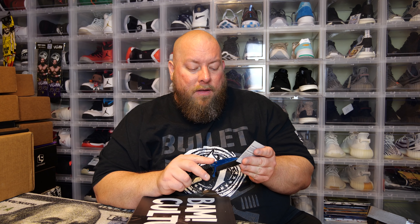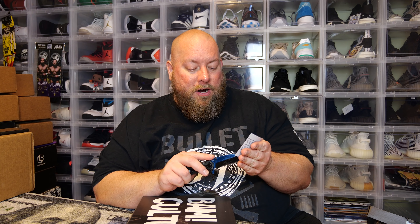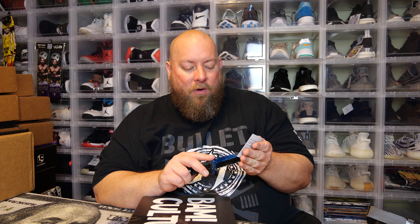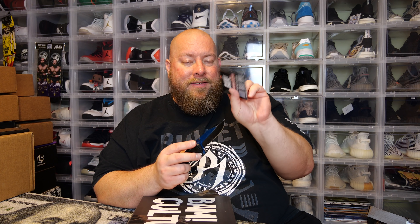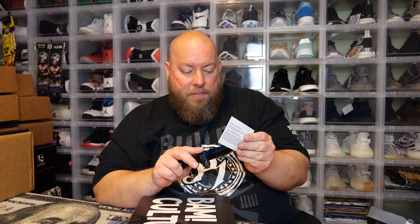Every box includes a scratch-off card where you can win 4K TVs, PlayStation 4s, art prints, or free BAM boxes. I've never won anything and don't know anyone who has — if you've won, comment below what you got. Scratching it off now: my first symbol is a pen upgrade, second is a PlayStation 4, third is a free BAM box. All three are different, so no win this time.